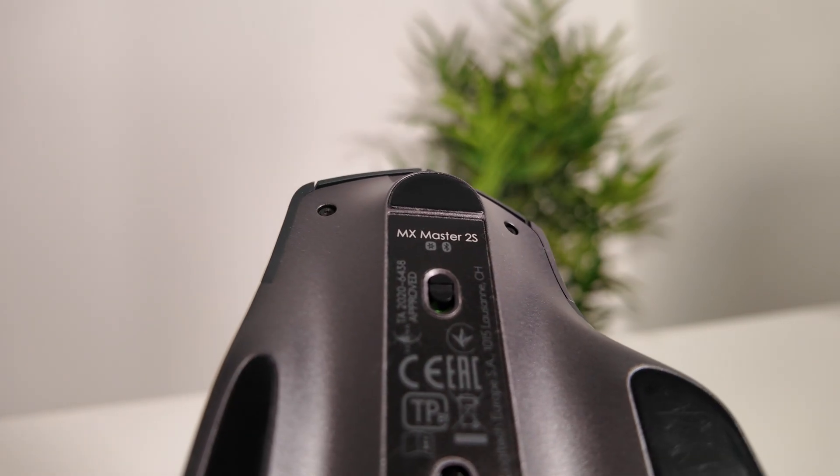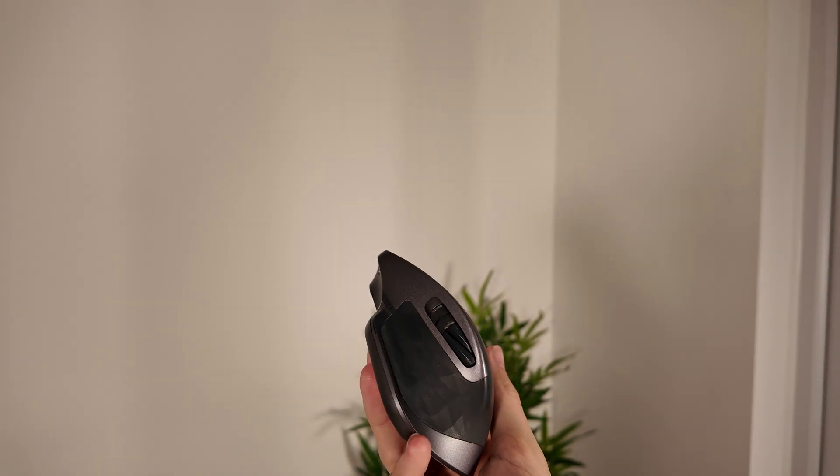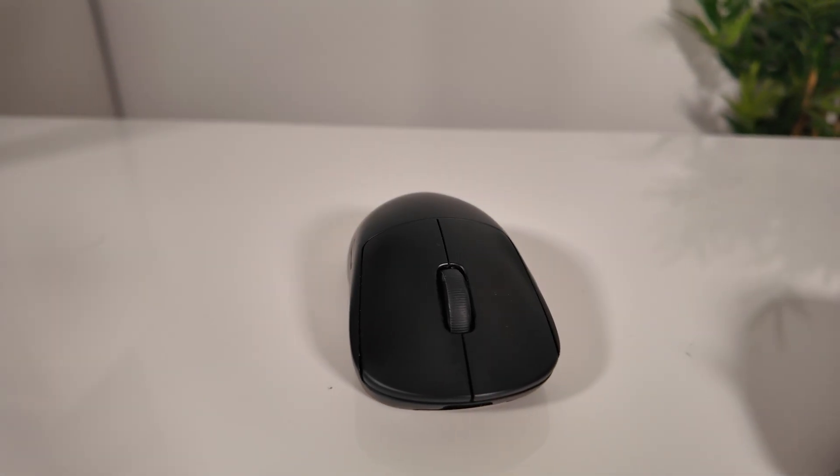This mouse wasn't sent to me for free — I paid for it with my own money, after constantly hearing creators and productivity nerds raving about it. I was using gaming mice like the G Pro day to day, which are great for speed, but not so great when you're jumping between tabs and scrubbing through timelines.